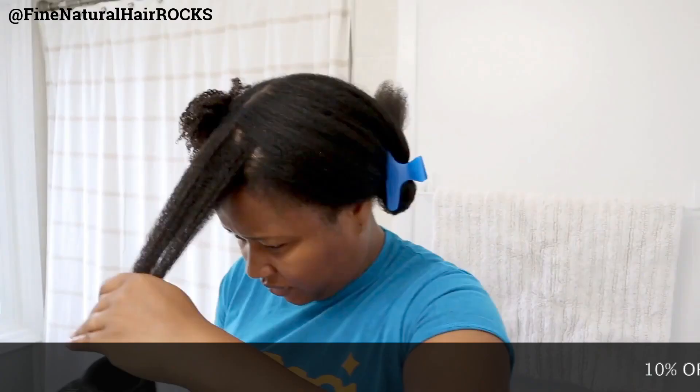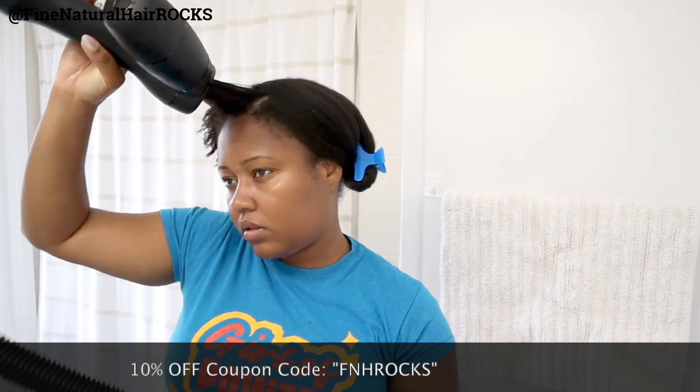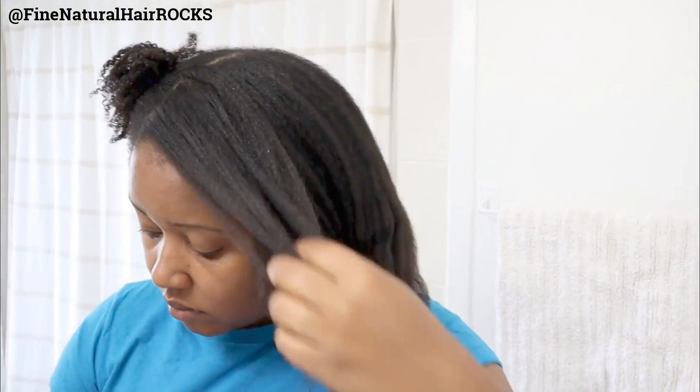We're just going to do that last section, attach it to the rest, and then comb it out to see what we're working with. I recently got a trim, which is why I'm slightly longer than I was before, but we're still retaining length, which is great. Definitely be careful with how often you use the Rivere — it's still heat, so you don't want to be using it every single week. If you want to know my story about what happened to my hair after I used the Rivere every single week, let me know in the comment section down below.